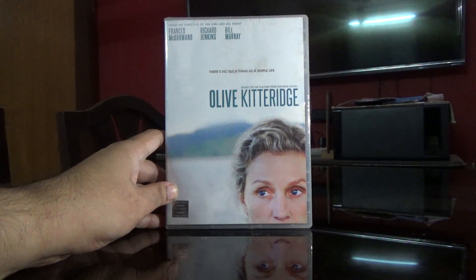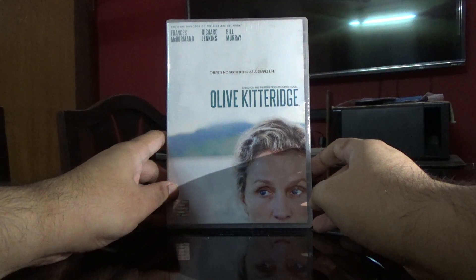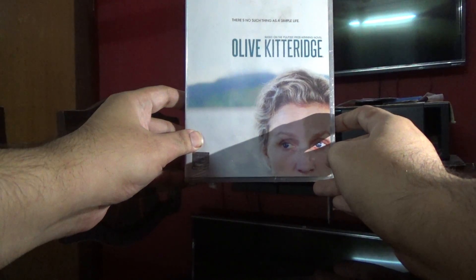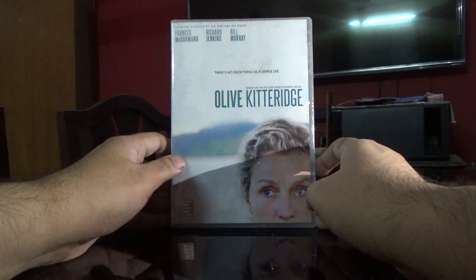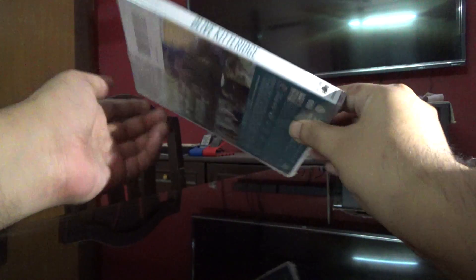Hi guys, this is Rajiv Nirungari again, and today I'm going to unbox the DVD of Olive Kitteridge. It's a TV series or mini-series based on the Pulitzer Prize-winning novel, and it's an HBO series.